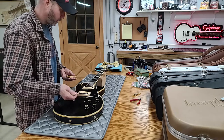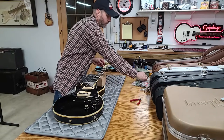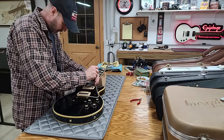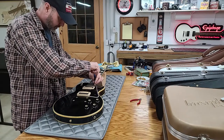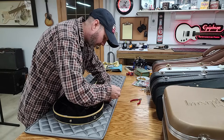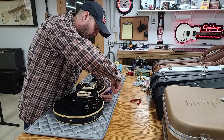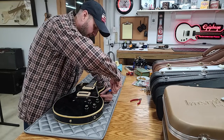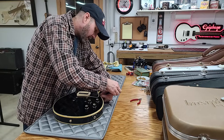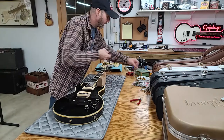I like to get as much stuff off the guitar as I can so I can clean the lacquer properly without having to stop and leave wax and dirt around parts and underneath things. I normally only take it apart this completely the first time I get something, so I can clean it real good.